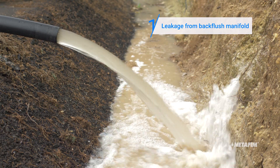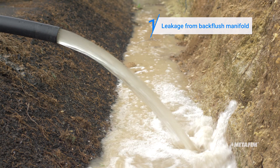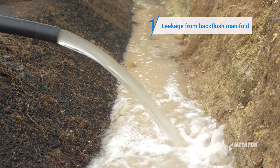In some cases there may be leakage from the back flush manifold. This results from a failure in the system causing a back flush valve to remain open. If you face such a problem, proceed with the following steps.